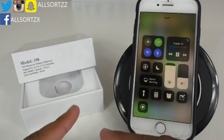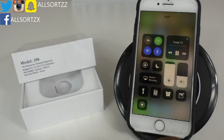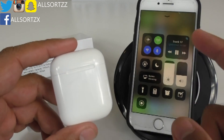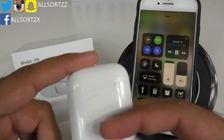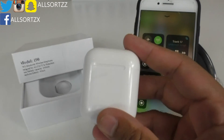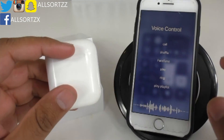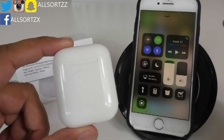Every time I triple click the left earpod, voice control comes in. So to summarize: a double click on the left earpod triggers voice control, and a triple click on the right earpod skips a track. Let's take the left one out to see if that pauses it — yes it does. Put it back in. It's going to take a bit of time to get used to as it's very sensitive.